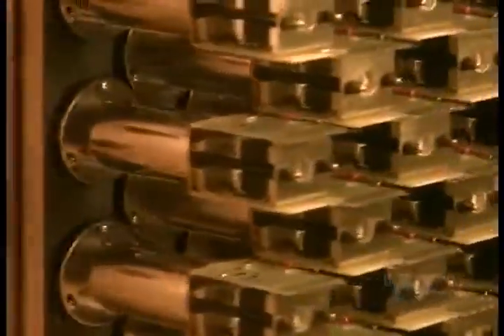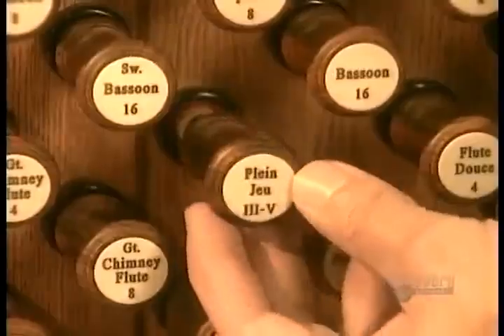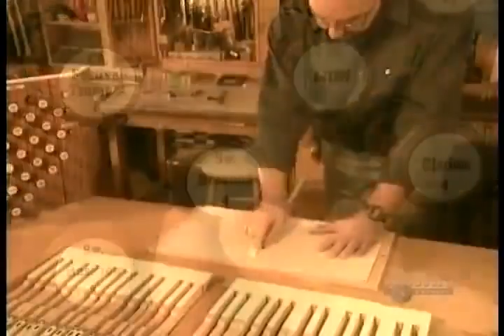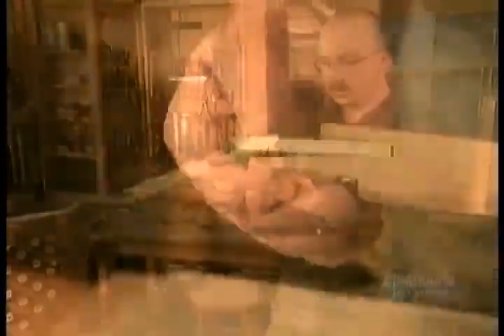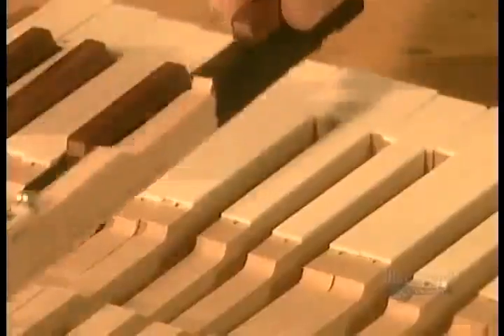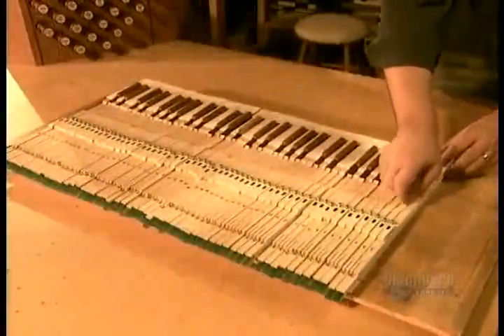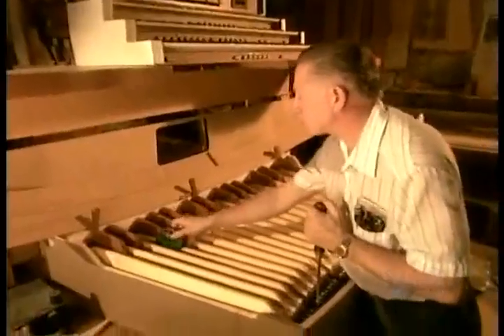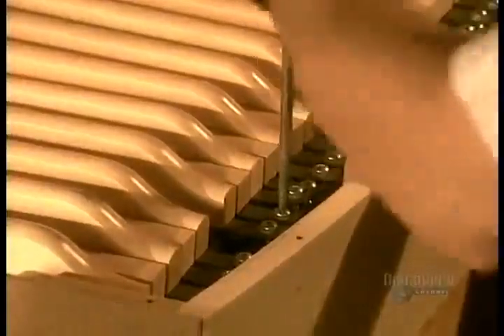The console is the organ's brain. It contains all the controls for the keys and sets of pipes. The organ's white keys are made of linden wood covered with bone, and the black keys of ebony or rosewood. An artisan adjusts the keys using a weight — when the weight rises, the tension is just right.